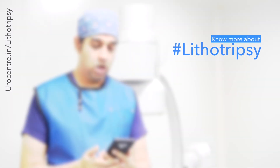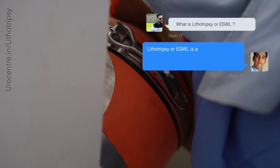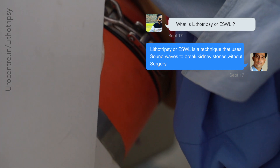The first question our audience has asked is: what is lithotripsy? Lithotripsy is a technique in which we use sound waves focused onto the stone with the help of a C-arm, which is a live x-ray, or with the help of an ultrasound.